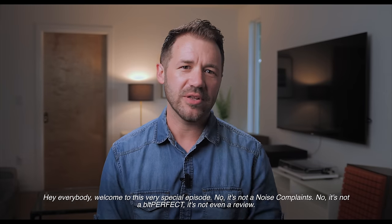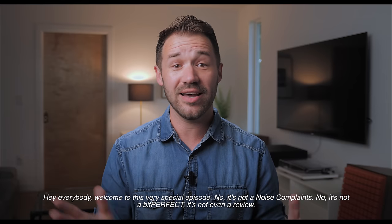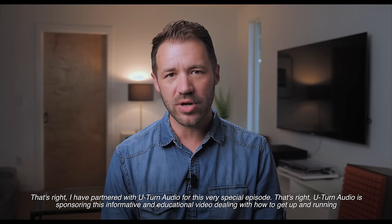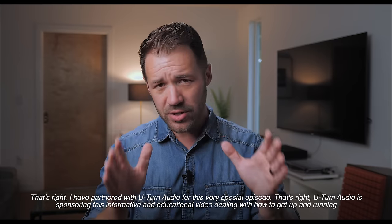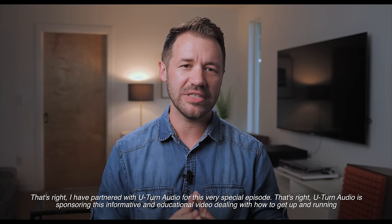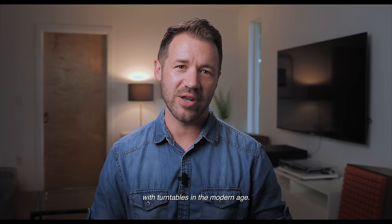Hey everybody, welcome to this very special episode. No, it's not a noise complaint. No, it's not a bit perfect. It's not even a review. That's right. I have partnered with U-Turn Audio for this very special episode. U-Turn Audio is sponsoring this informative and educational video dealing with how to get up and running with turntables in the modern age.